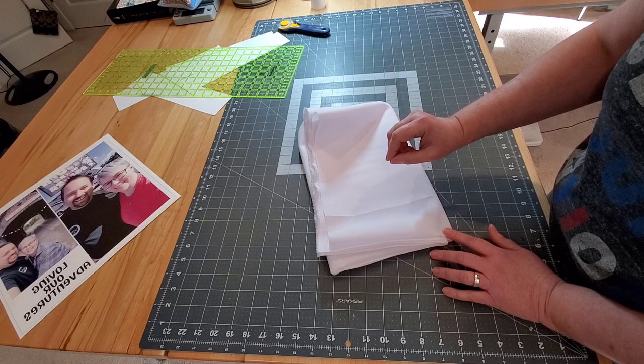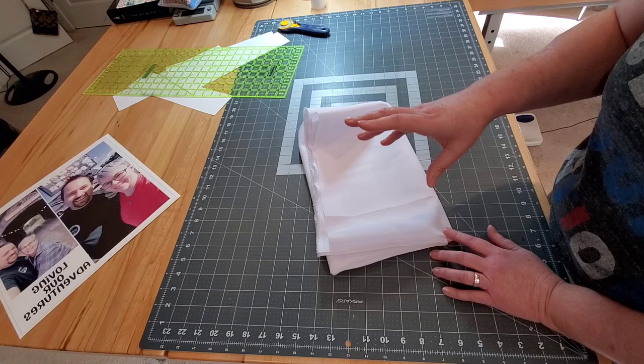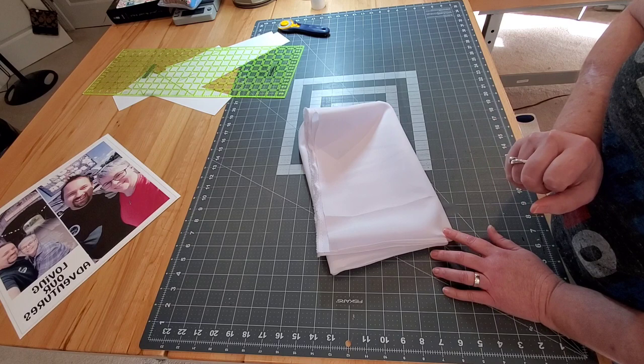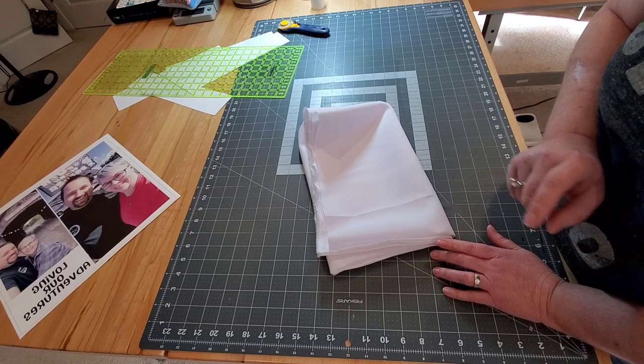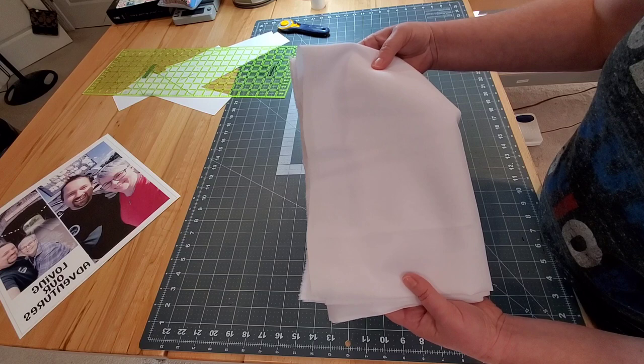We're working with polyester based fabrics for sublimation for the best results. There are all kinds of fabrics out there for sublimation. You could do a poly blend with cotton, but for the best results you're going to want at least 65% polyester. However, because there's a little bit of cotton in there you might have some fading. I've also experimented with microfiber sheets which give really great results. But for the last couple of months I've been using 100% polyester white poplin fabric.